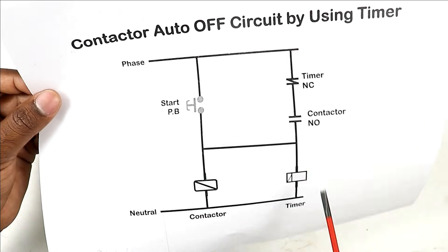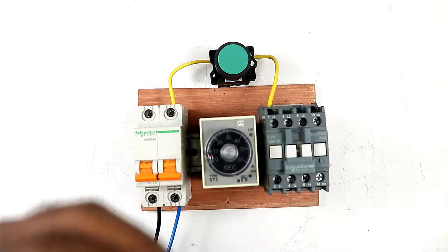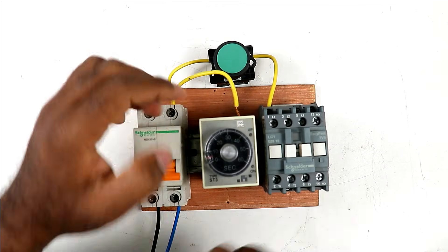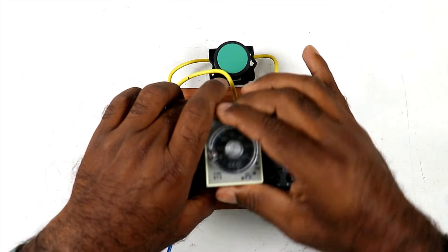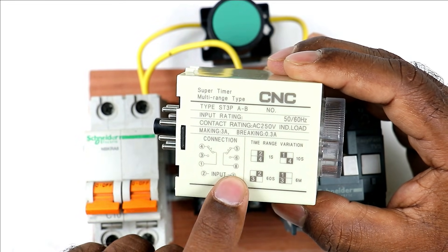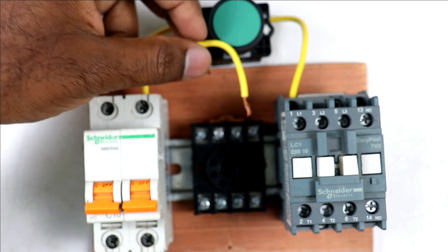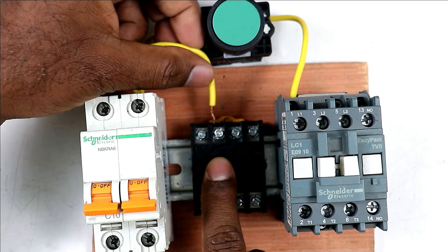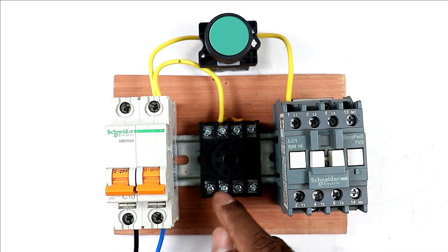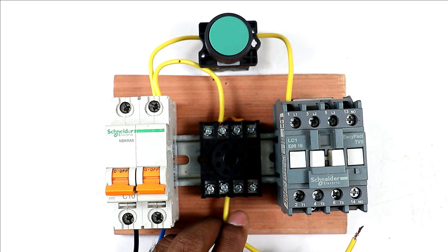Take a wire from the phase supply of the MCB and connect it to the NC contact of the timer — provide incoming power supply to this contact. In this timer's circuit diagram, terminal 5 and terminal 8 are the NC contact. So we have to use the NC contact. Take this wire and connect it to terminal 5. Then from the output of the timer base where we get the NC contact power supply, connect one wire.